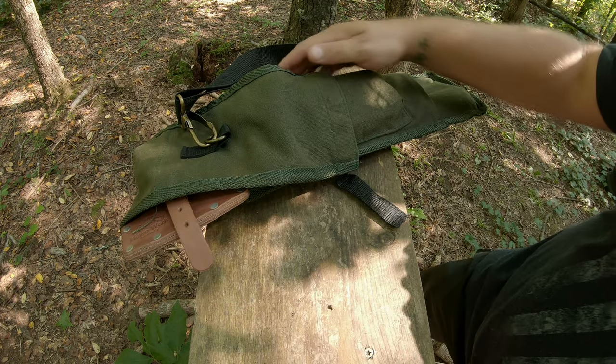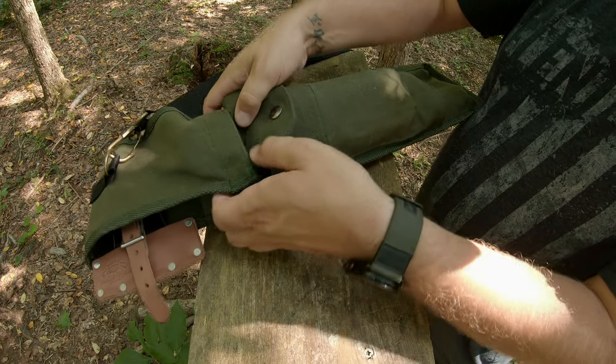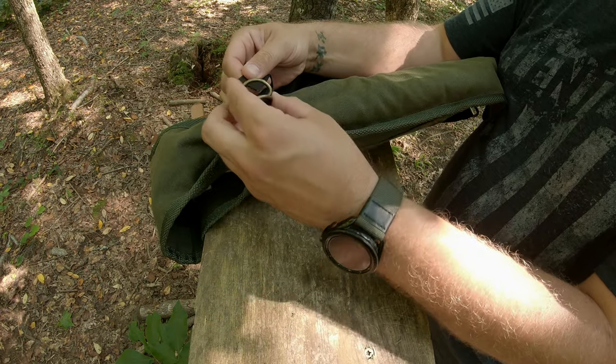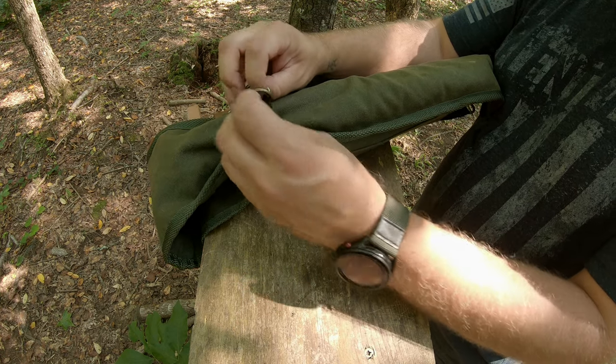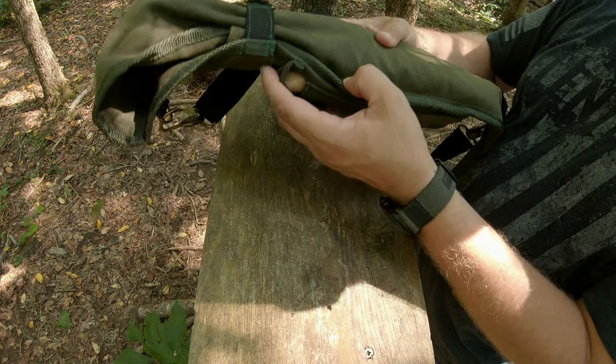To fasten it back up, all you do is close it down, put the strap around here, flip it over, run your strap back through the second D-ring, tighten it down, and you're ready to go.